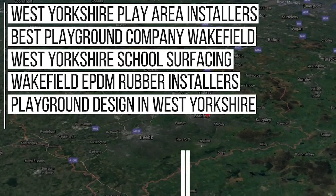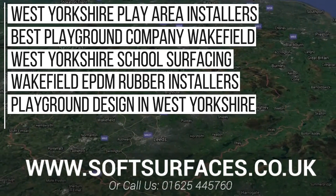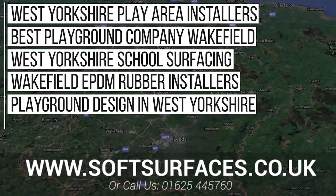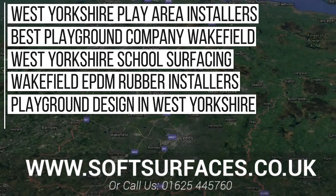Thanks a lot for watching today's video guys. To inquire today please contact us at www.softsurfaces.co.uk or simply give us a call at 01654 457 60.